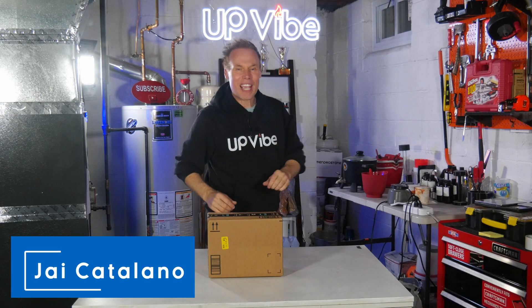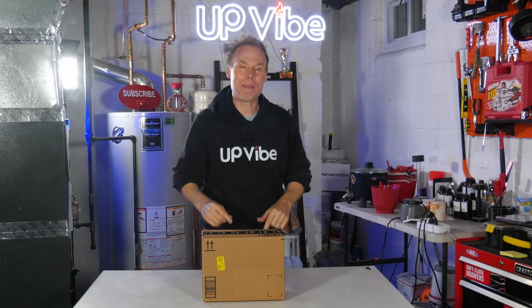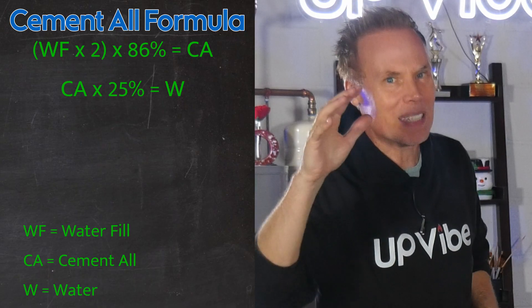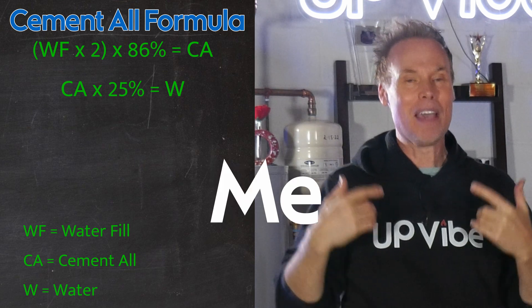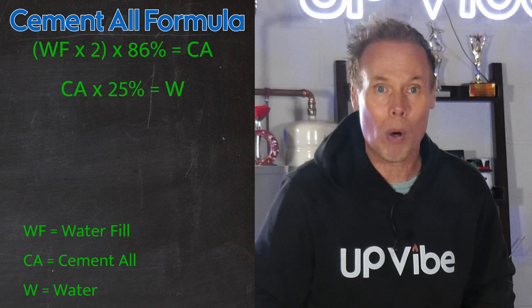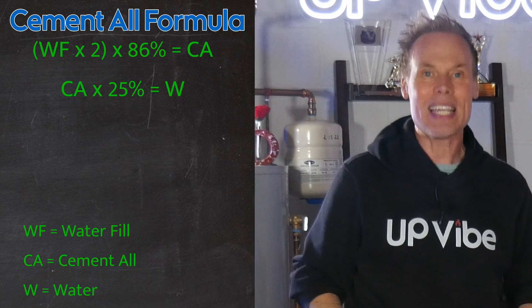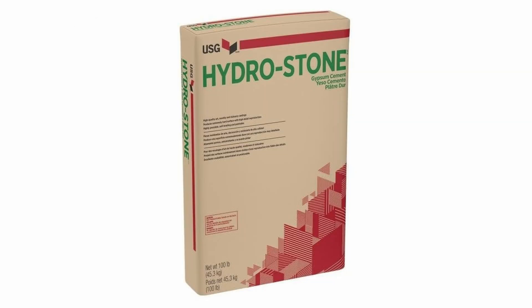Hi, my name is Jay Catalano. My new silicone mold just arrived from Amazon and I have no clue how much mix I need for my mixture, but my simple mathematical formula will help you and me figure it out fast. I'm going to open my new silicone mold that's still in the box and show you how I can easily figure out my mix for both Cementol and Hydrostone.